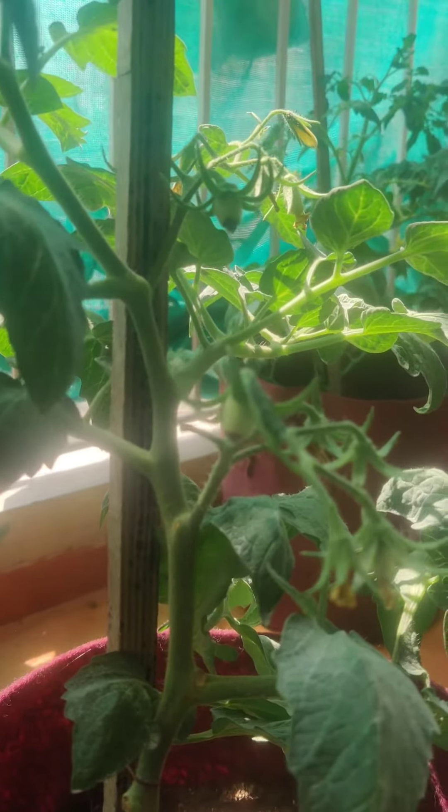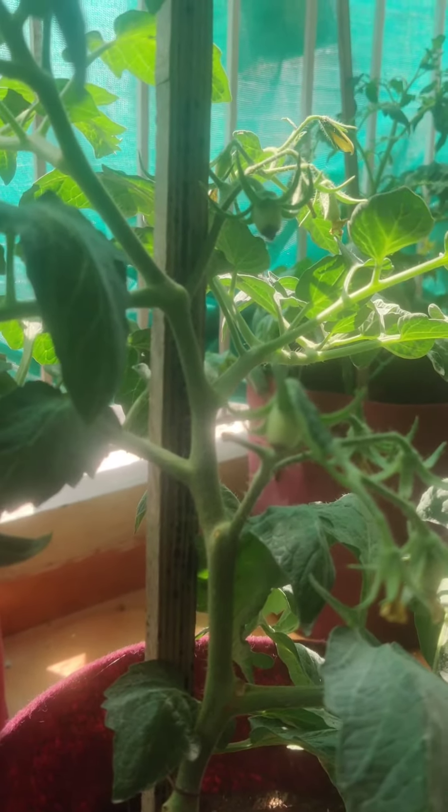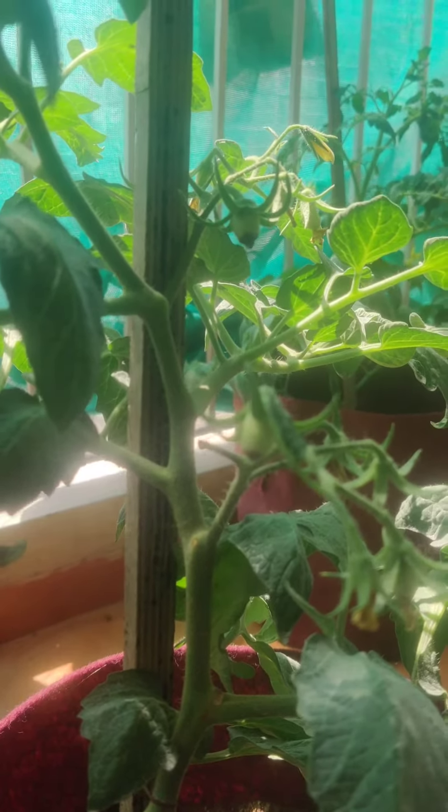It is not a disease and it doesn't spread. That is all I had for today. Happy gardening, have a good day.